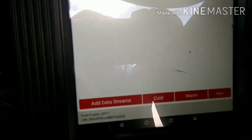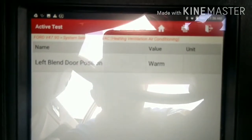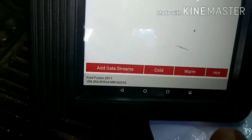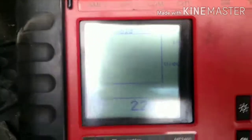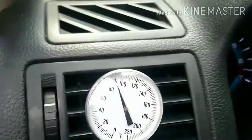Now I'm going to show a warm reading on the scanner, and I'm going to press cold here. I'll change it to cold and look what happens — it's getting cold.